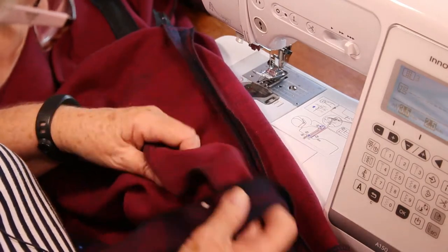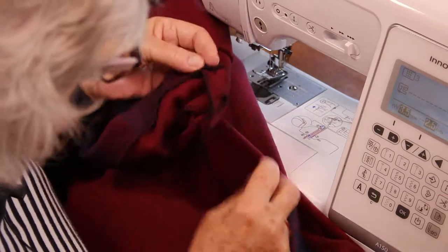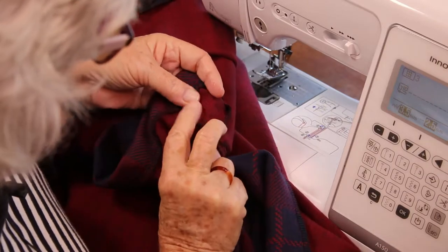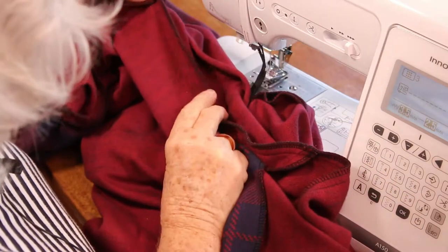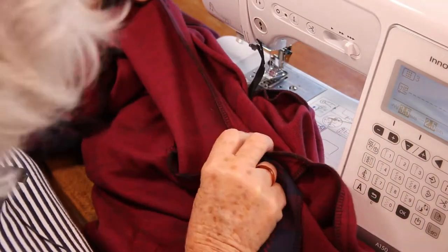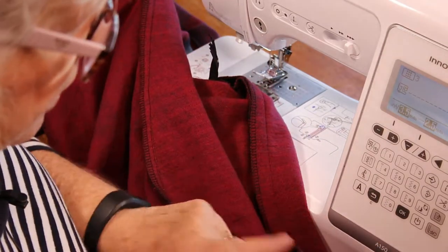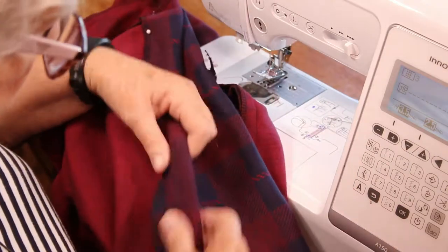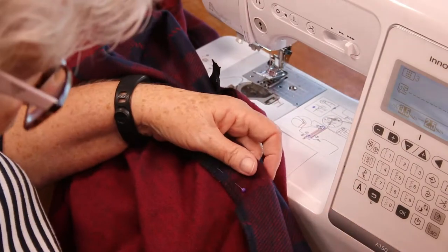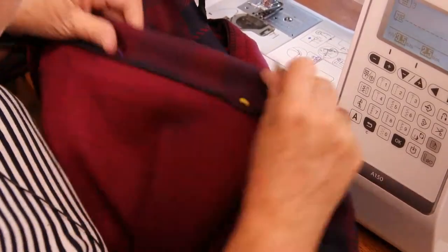And your side seam — having done the sleeve hem, we've folded this one towards the front. By rights it should be towards the back, but the hem goes the same way. Because when I'm ironing, nothing irritates me more than having two going in opposite directions on the same seam.